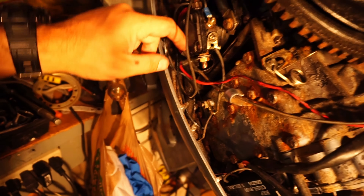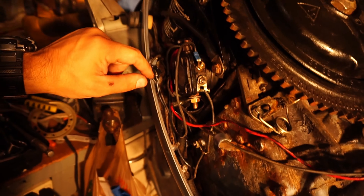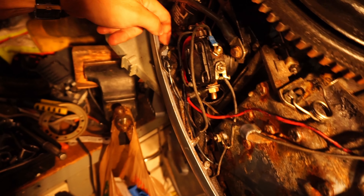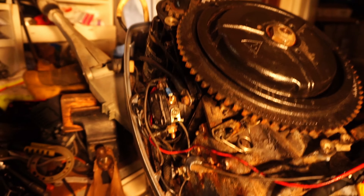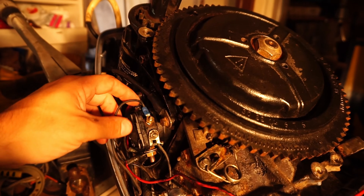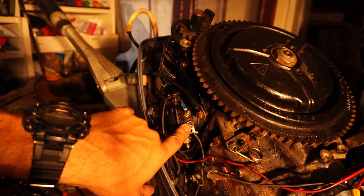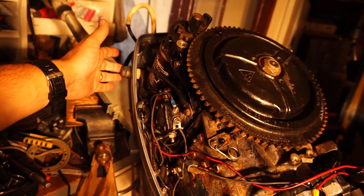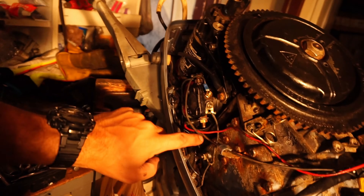The other wire — because I still have to rely on research, it's not sinking in yet — is obviously our power for the solenoid. Then we got our ground for the solenoid. So there's our start switch: power for the switch and power to the battery.